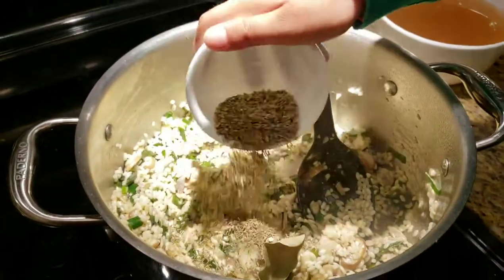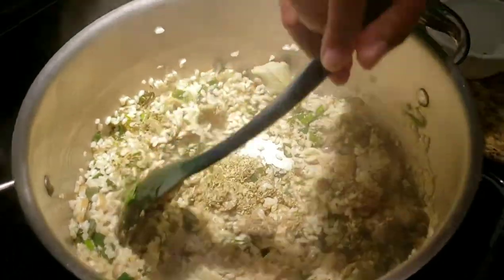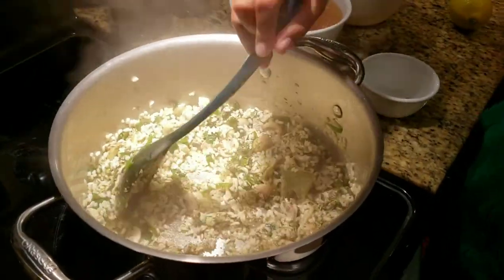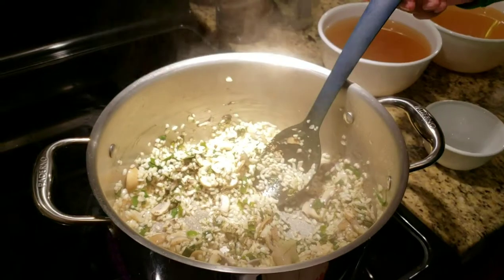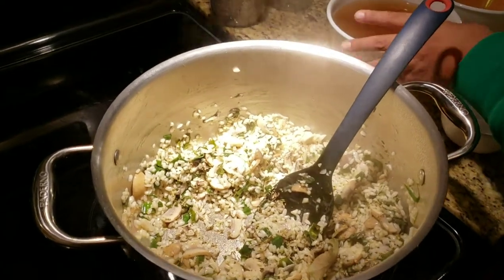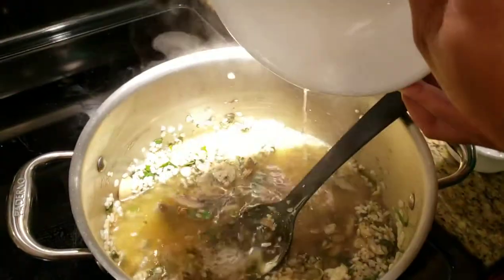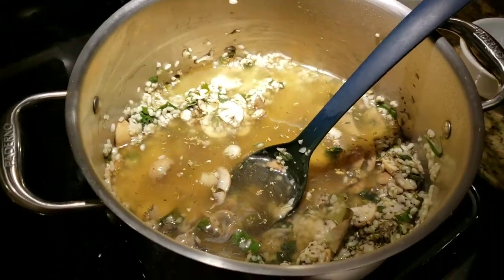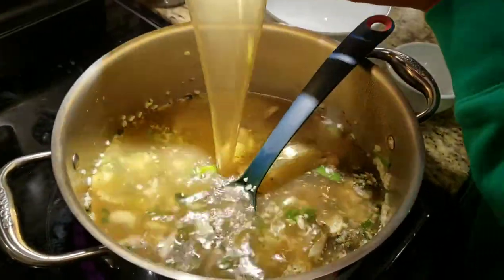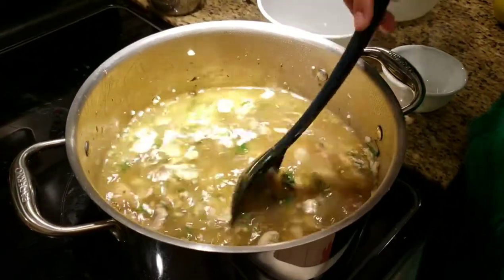So let's do this — mix a little and keep stirring so it doesn't burn. Next, you add six cups of chicken broth. That's a lot of chicken broth. Stir well.